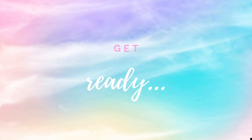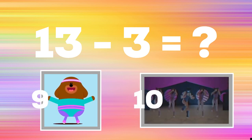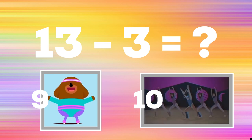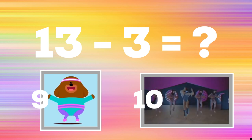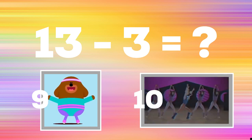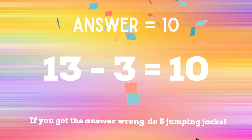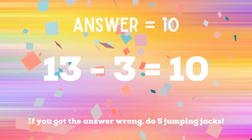Get ready. Thirteen minus three equals — if you think the answer is nine, do some star jacks. If you think the answer is ten, do some alternating knee raises. The correct answer is ten. If you got it right, excellent. If not, five jumping jacks. Ready, go.